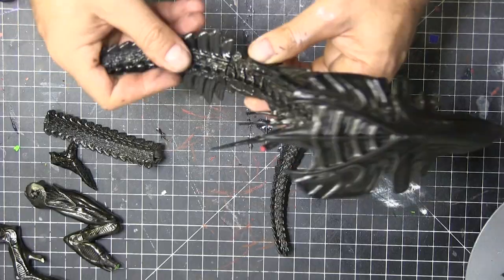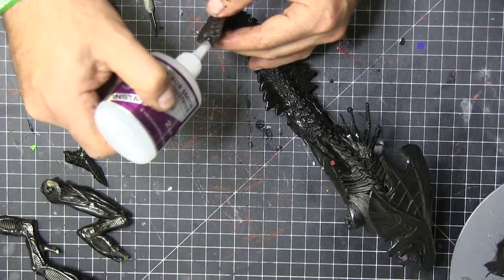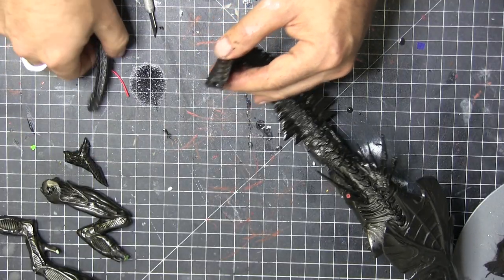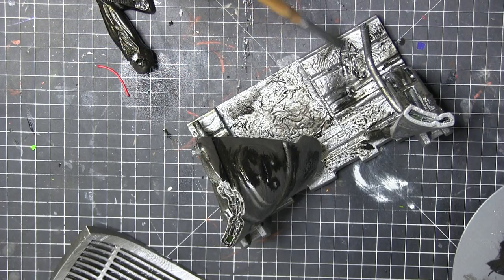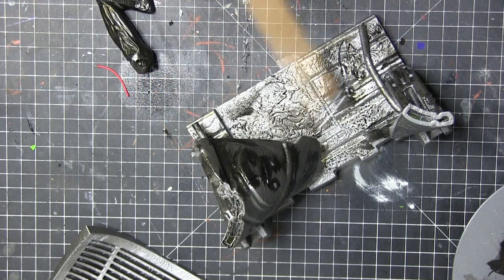Now we're just using the old super glue and some accelerator to get all these piece parts on and hold them in place for a second. Use the accelerator so we don't have to hold them too long. I got so glued up on this build — it was insane.